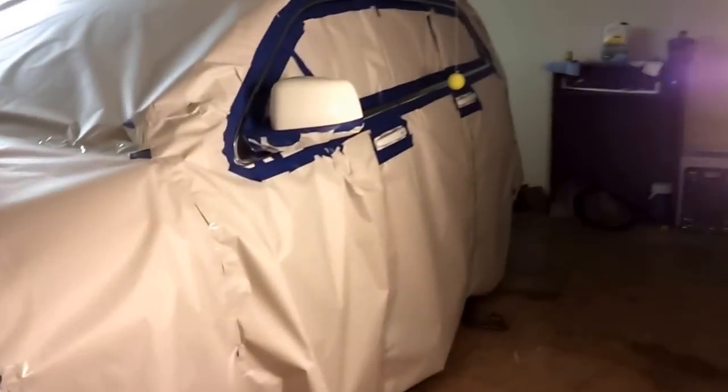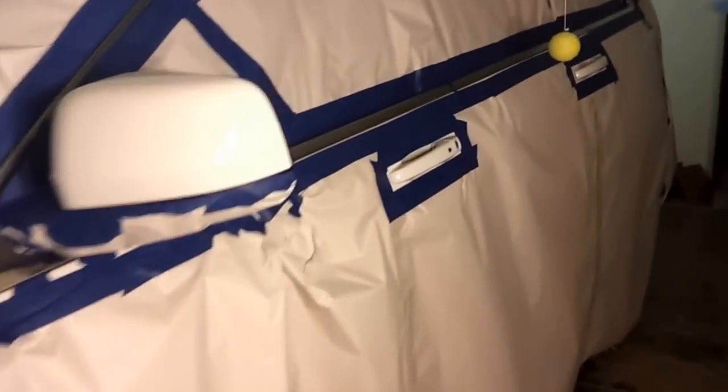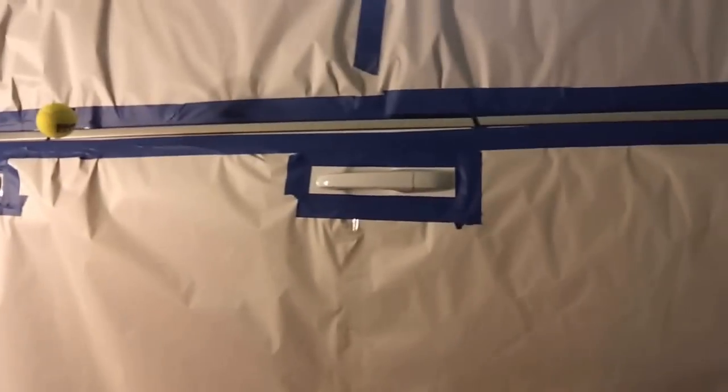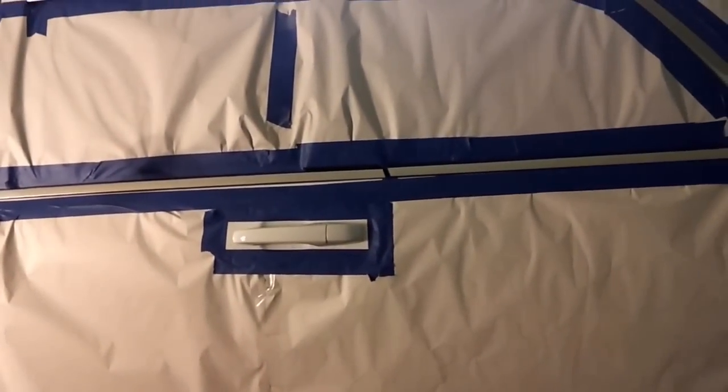Oh, I'm not really ready yet because I do have to cut the fog light bezels out — I'm going to also do that. So here it is. After this, I'm going to go ahead and Plasti Dip. We've got about four bottles of it and we'll hit about three to four coats and see how it looks.